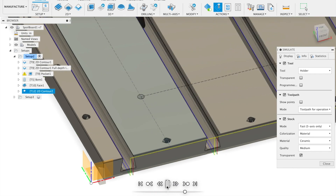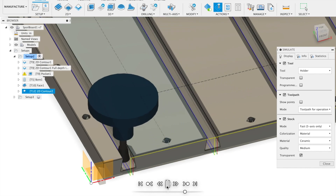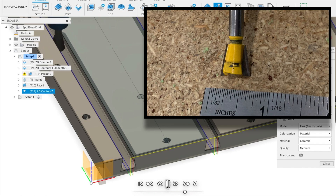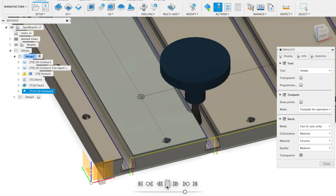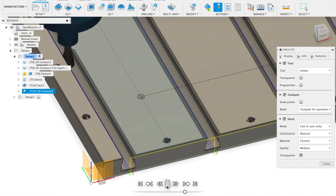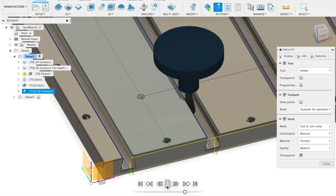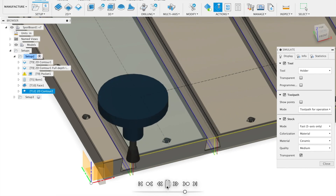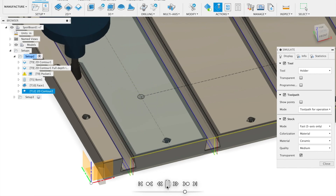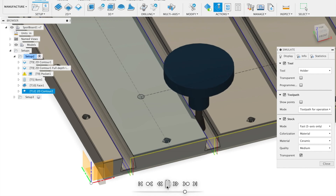The final operation is making dovetail undercuts in the slots. The tool is a half-inch dovetail bit from a generic set of router bits. I used a 2D contour tool path to follow the inside of the dovetail slots. This operation was difficult to program because of the undercut geometry — the tool can't be lowered or retracted once it's in the slot. The solution was to make sure all of the lead-ins and lead-outs were outside the boundaries of the stock.